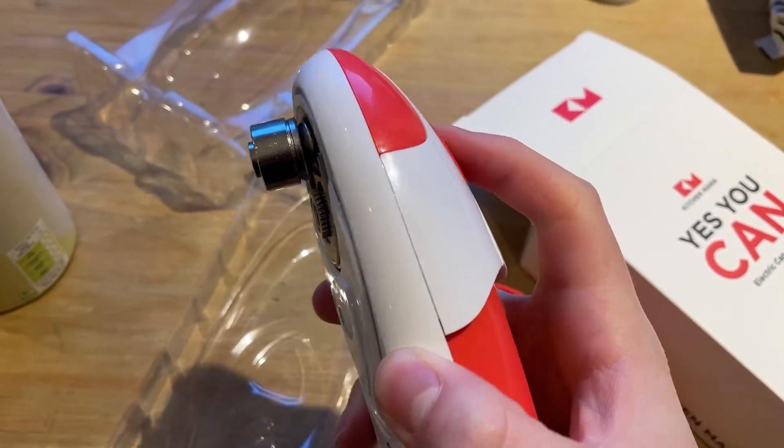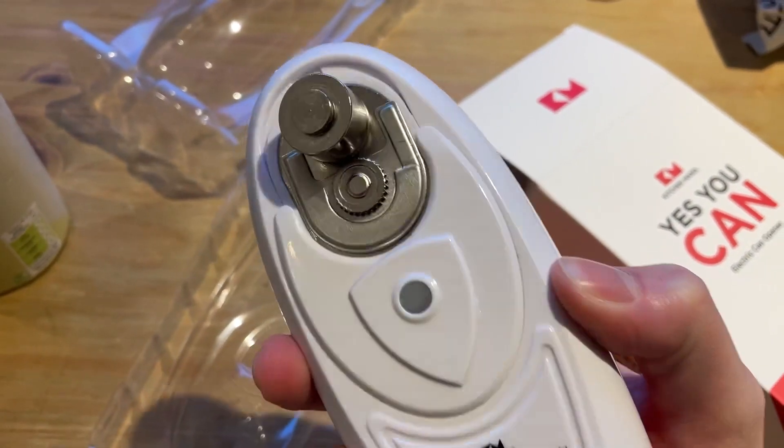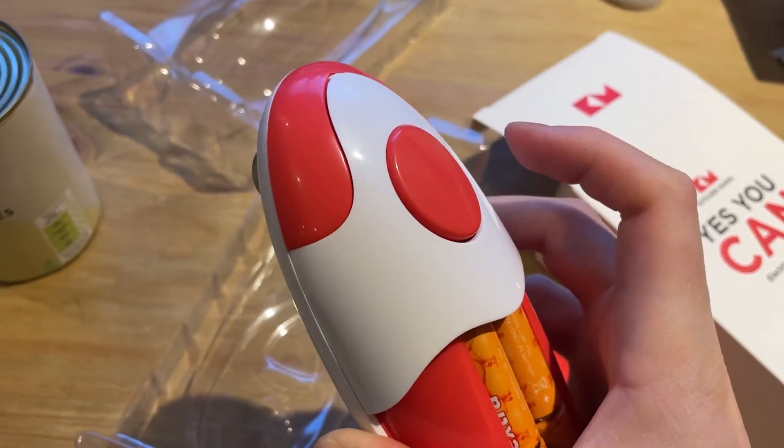All you do is literally press the on button, and then press it again to turn it off.